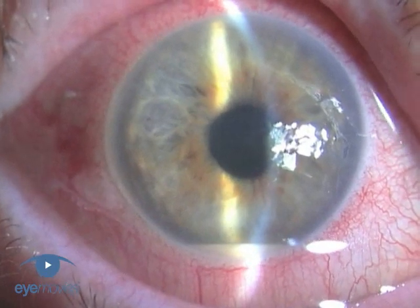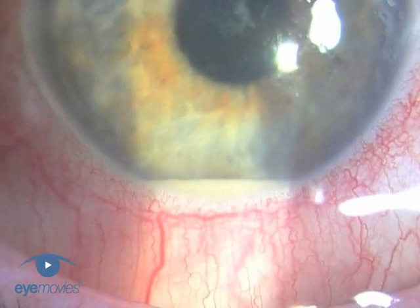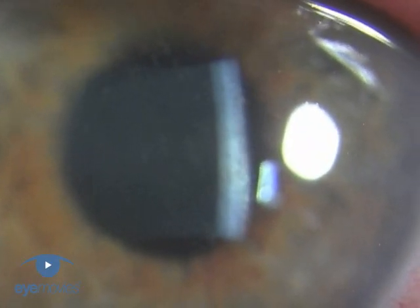Endophthalmitis remains one of the worst feared complications of cataract surgery, and rightly so. Although it's rare at less than one in a thousand, we still need to do everything we can to minimise the risk of it happening.